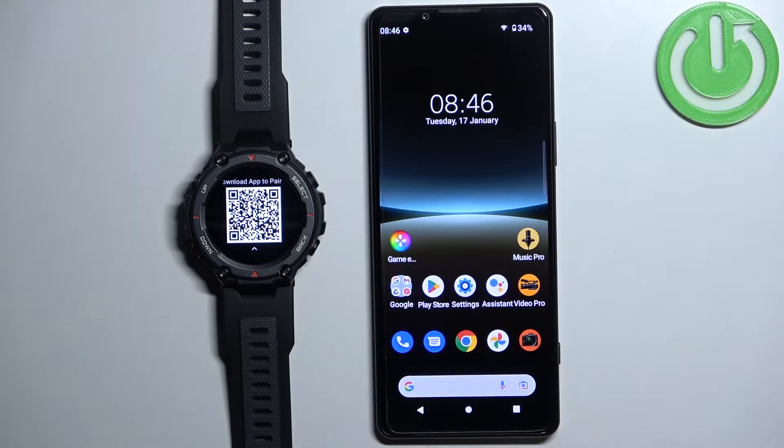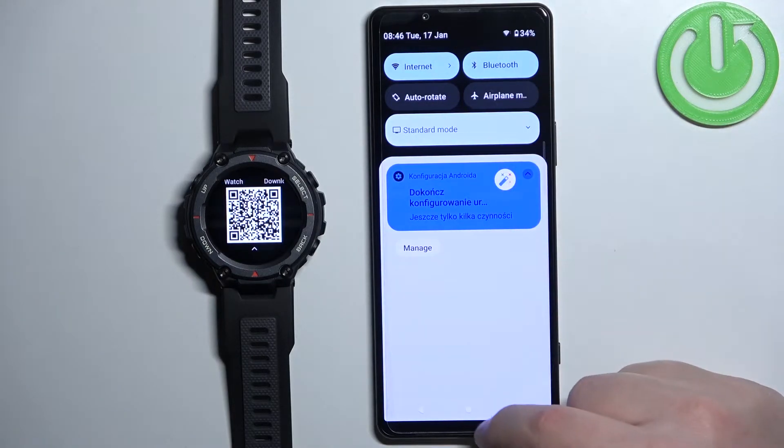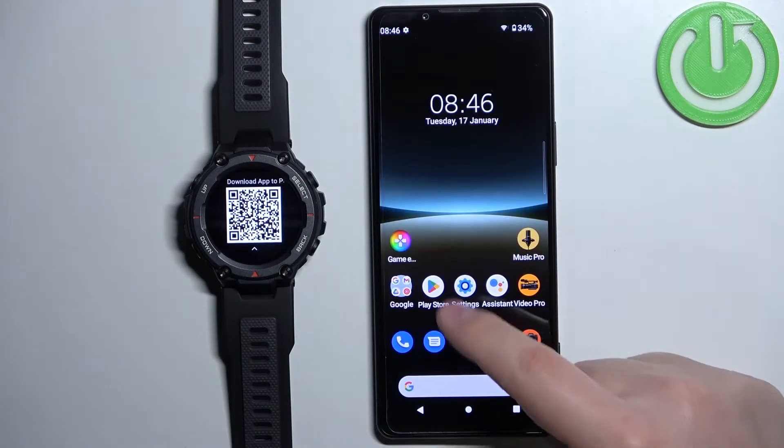This means you need to download and install the ZEP application on the phone you want to pair your watch with. Make sure you have internet connection on your phone and Bluetooth enabled, then open the Play Store.